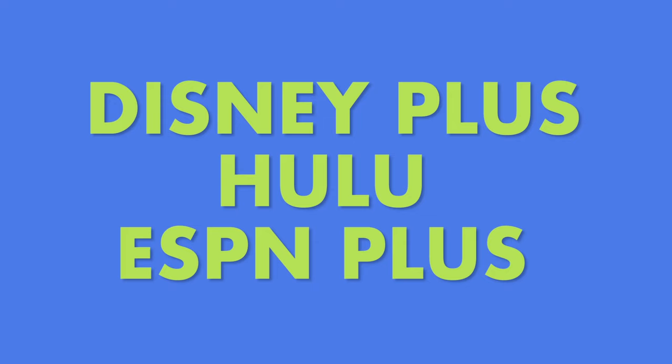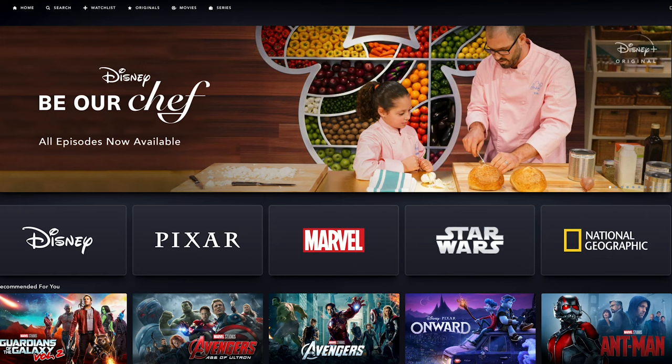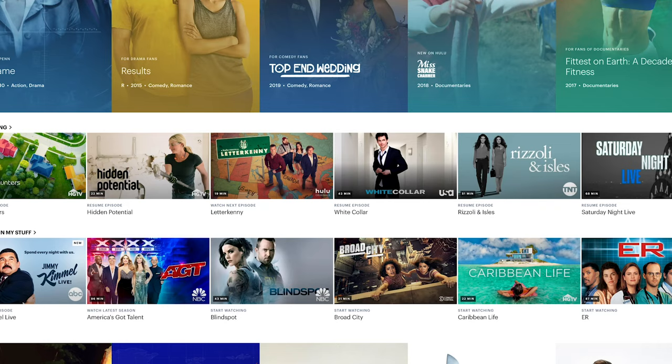If you want a deeper dive into all the best streaming services, check out our video on that topic. A great supplement to local channels through your digital antenna is the Disney Plus, Hulu, and ESPN Plus bundle. For just $12 a month, you receive all three streaming services. Disney Plus has already become a staple in our home — all the Disney Princess movies, Disney animation classics, along with all Star Wars movies and series ever produced. Hulu has a large library of on-demand titles including movies, TV shows, and original programming like The Handmaid's Tale and Castle Rock. ESPN Plus has additional content that sports fans will love.